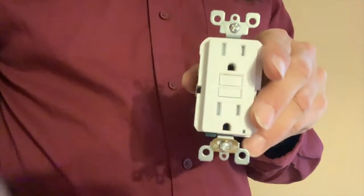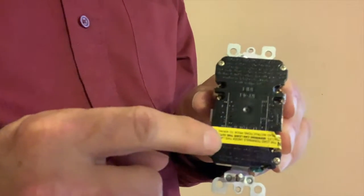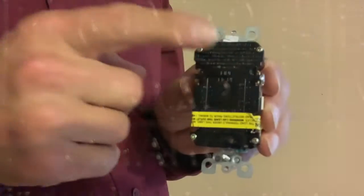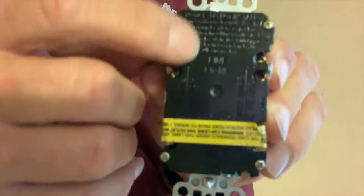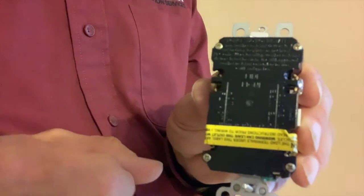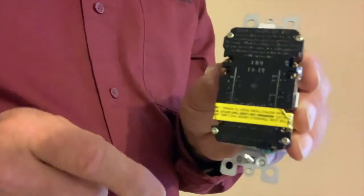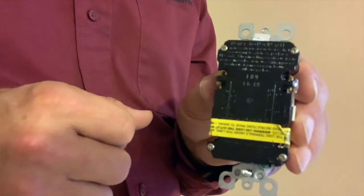Let's take a look at a GFCI receptacle. Almost all of them come with yellow tape, which covers what's called the load side. Here's the line side — you might be able to see 'line' written right here. This is the side where you connect the wires that are coming from the breaker panel. You never connect those on the load side or the GFCI will not work. You connect them on the line side. The load side is where you connect the wires going to other receptacles that you want to protect with this GFCI receptacle.